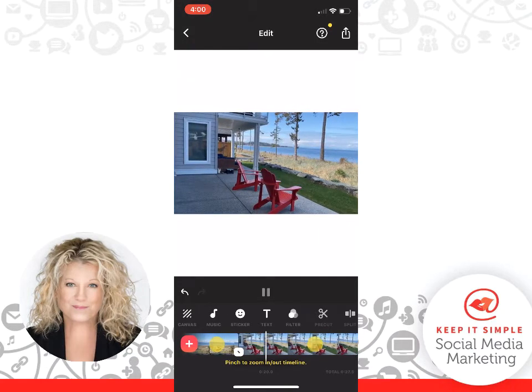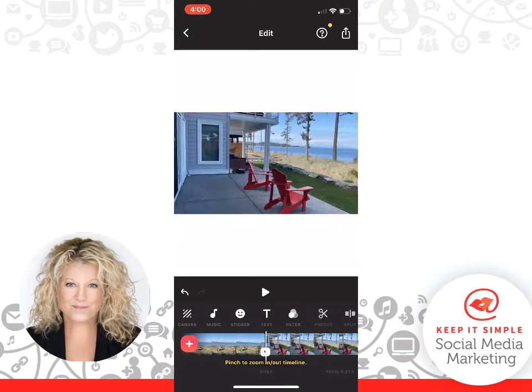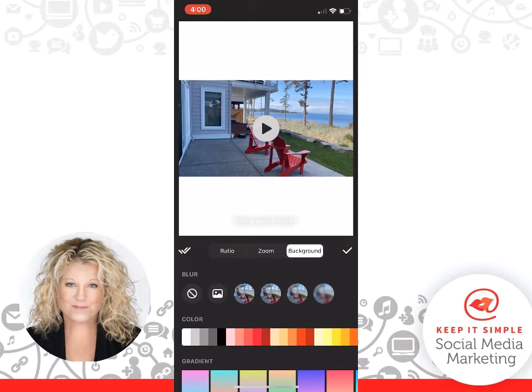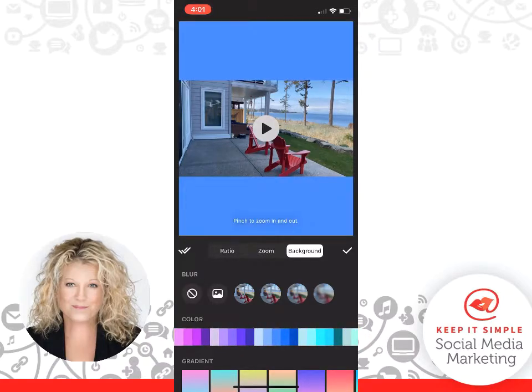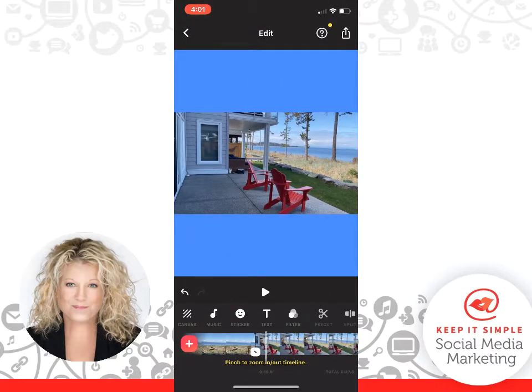Watch this — boom! So the background color does not follow through on the next video automatically. What I want to do is go back to Canvas, click Background, and add a color to this one too. I might choose blue actually, because blue goes with the water. So there we go, and we click the checkmark.